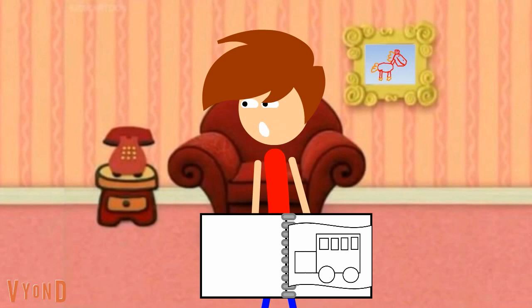Hey, do you want to draw with me and Spot? Great. Well, go get something to draw with, and lots of paper, because we're going to be doing lots of drawing today. Go ahead.